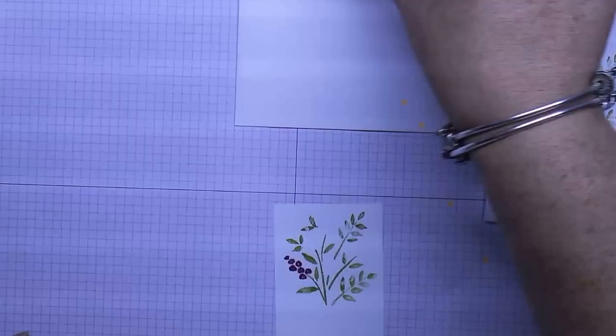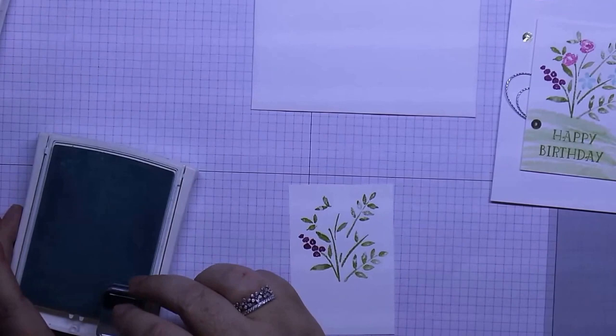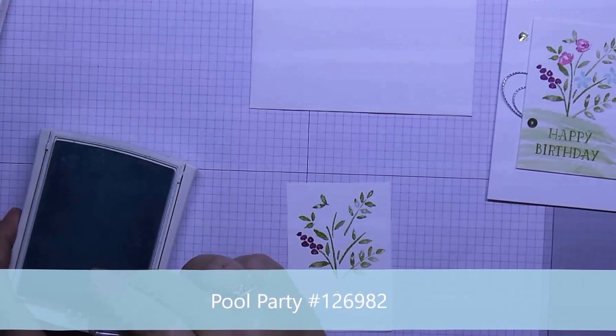I've got a little blue daisy-type flower stamp and I'm just going to do that one in Pool Party. You could use Soft Sky for this one too. We're just going to put one down.